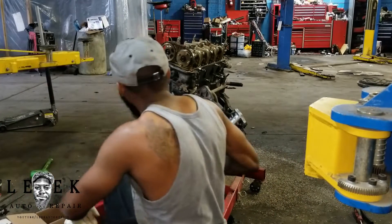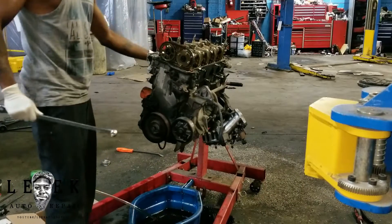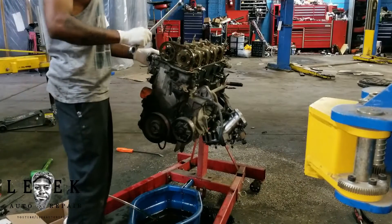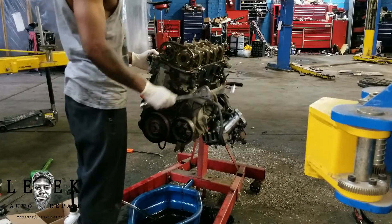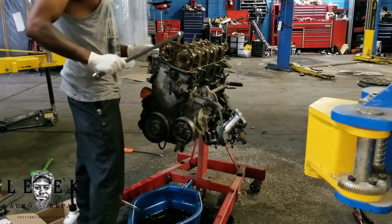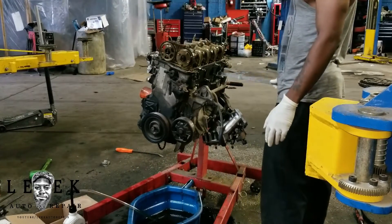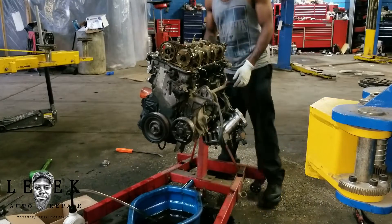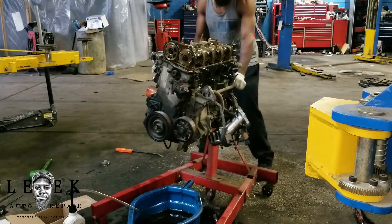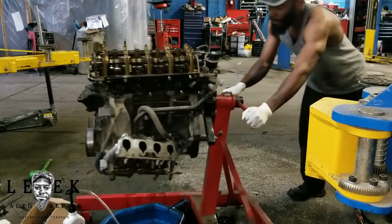So I took the exhaust manifold off and checked the valves on that side. It's two valves per cylinder — exhaust side and cam side. The valves didn't look bent on either side. So the exhaust side is cool. Let me spin this over so y'all can see and get the camera closer.